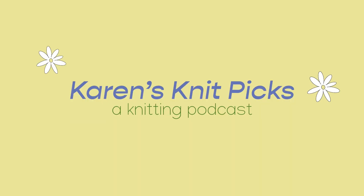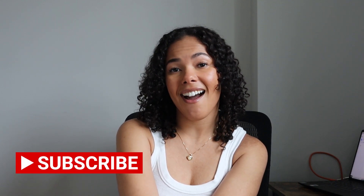Hi there and welcome back to my channel. My name is Karen and this is Karen's Knit Picks. Today I'm going to try to make it quick. Thank you very much for all of your congratulations from my last video on my engagement — I really appreciate it. It's very exciting and we've got a lot of fun things going on, so thank you.